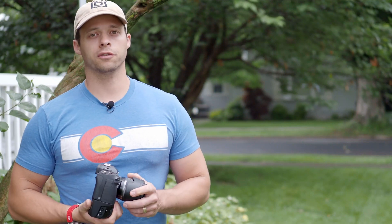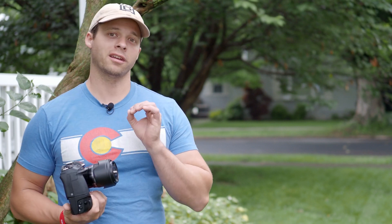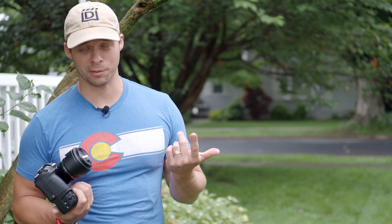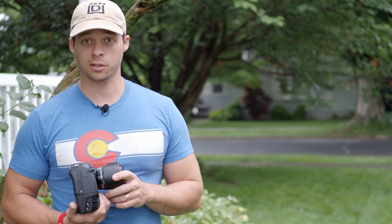The very first astrophoto that you should take is the very easiest astrophoto that can be taken. It requires the absolute least amount of equipment — really no equipment whatsoever except for a camera and a lens. And yes, no matter where you live, no matter how light polluted your skies are, you can take this photo. And I'll show you how.